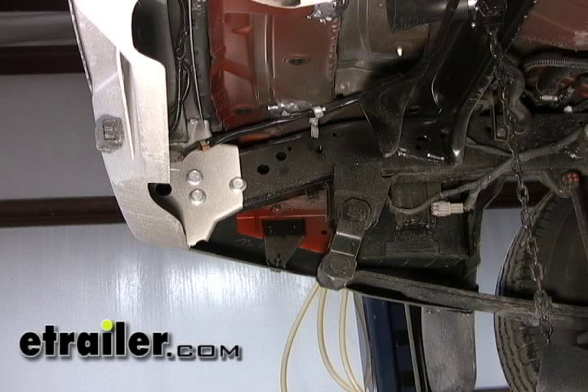Moving on to the installation, the first thing we've done is go ahead and remove the spare tire so we have some extra working room and point out the mounting holes we're going to be using to install the trailer hitch. Here towards the end of the frame we've got three bolts holding the bumper on to the frame. We're going to be removing the two lower bolts and using the two weld nuts in the frame as our two rearmost attaching points.